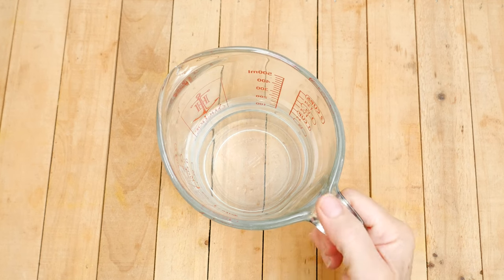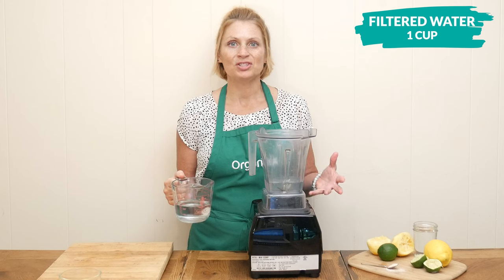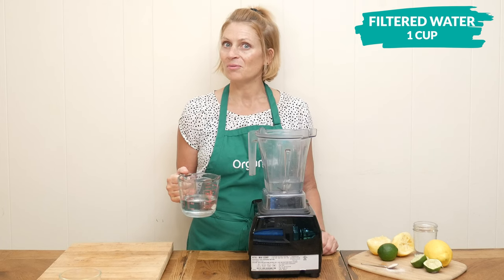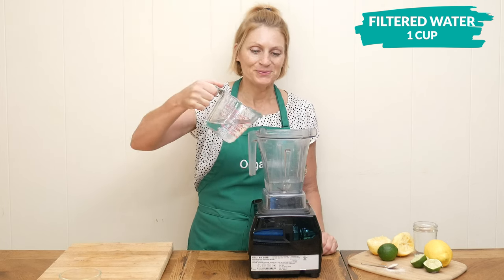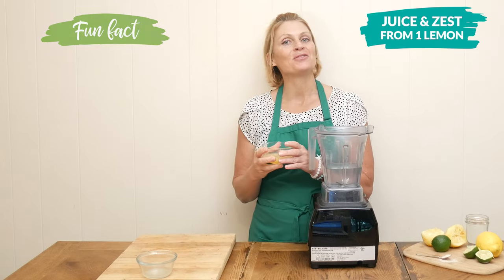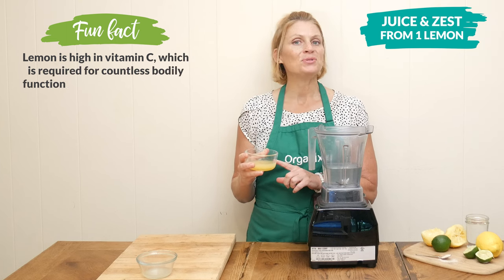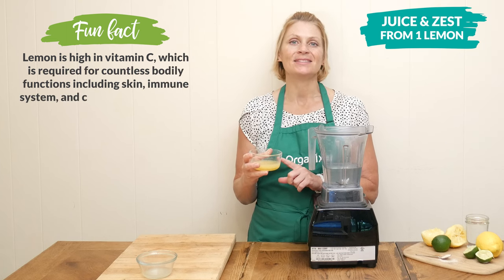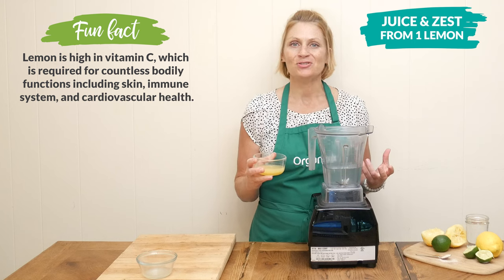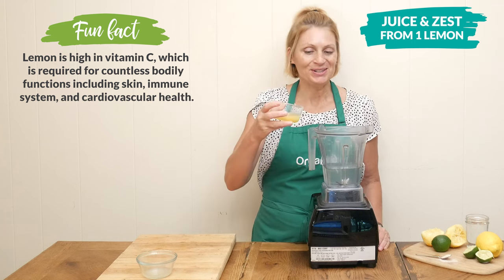The second ingredient today is one cup of filtered water. You're certainly welcome to just use another cup of coconut water if that works better for you. The third ingredient is the juice and zest from one organic lemon — about three tablespoons of juice and one tablespoon of zest. This may also help hydrate the body as well as boost your energy and your mood.